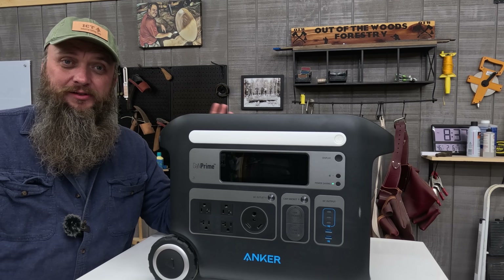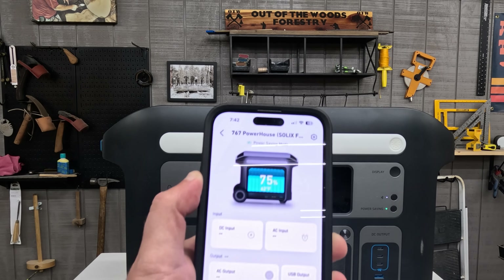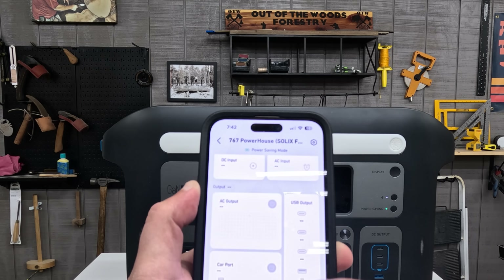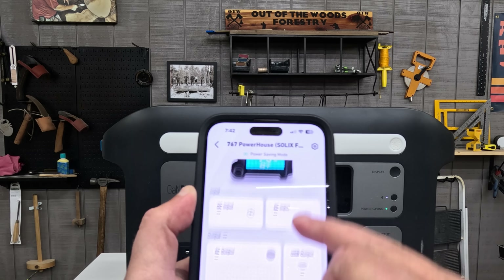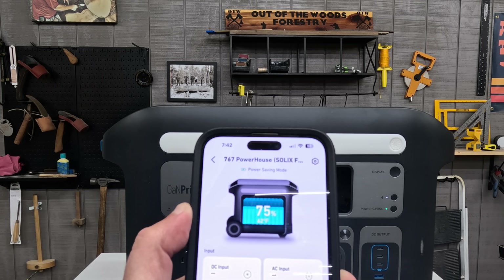Like most things nowadays, this unit also has an app — the Anker app. You can get it on the Apple Store or Android. When you connect it to your unit you can see your battery level, set the brightness, and control your ports. There are a lot of options right here. This is really good to have especially if you want to power your unit off and on from a distance.